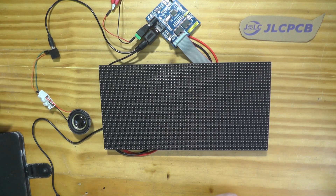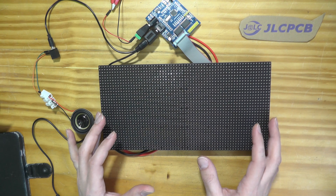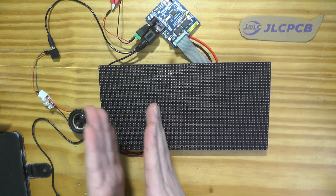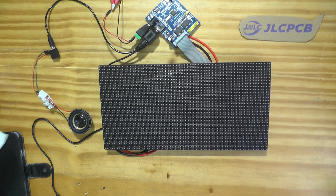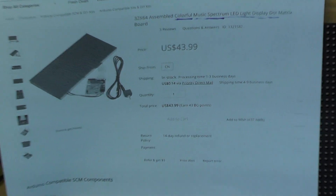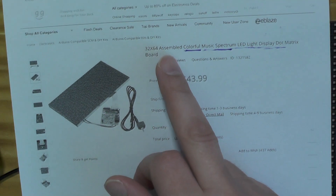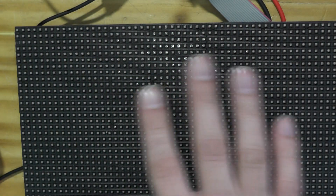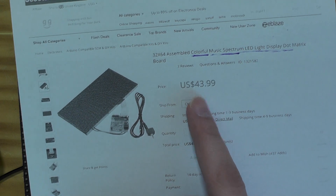Hello YouTubers, today I have a colorful music spectrum LED display. It's a device that displays and decomposes music or any sound into its essential frequencies and displays them on colorful bars. It's a 32 by 64 pixel colorful music spectrum LED display dot matrix board. It costs about $43.99 from Banggood.